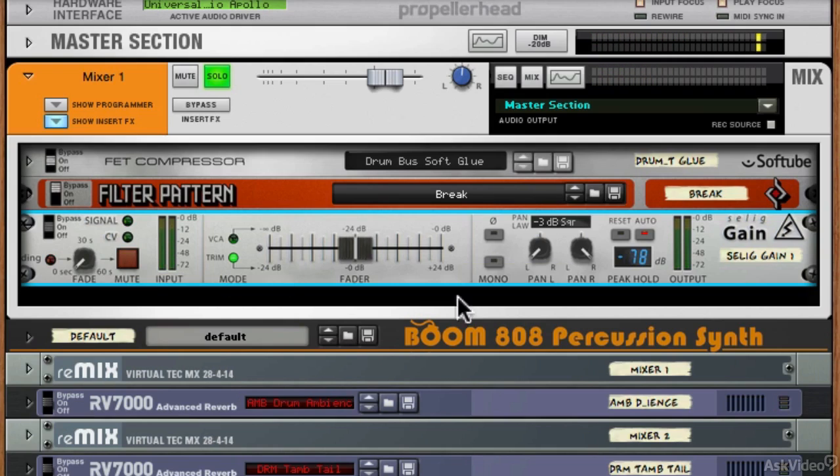Then we've got a fader, which is sort of the main star of the show, and we've got it in VCA or trim mode. VCA will start at unity gain, and trim mode unity gain is in the centre and you can trim it up or down. VCA is obviously just attenuation. It's very smooth and gives you extra or less gain in trim mode, and in VCA just allows you to attenuate the level.